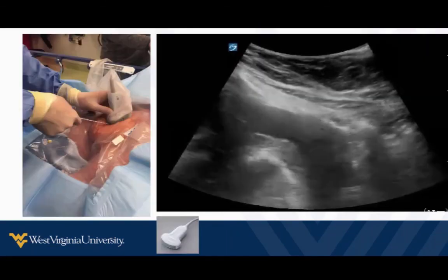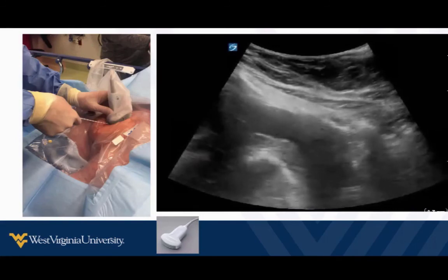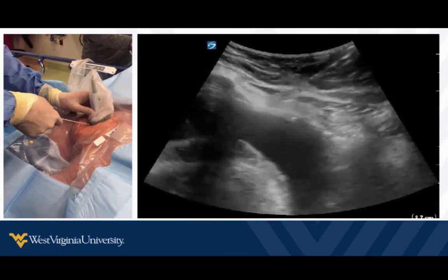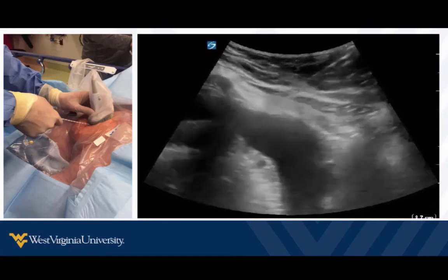If we've guided the needle in real time, the saline confirmation is probably not critical. That's essentially pericardiocentesis. It's not something you'll do often, but when it needs to be done, you can feel confident doing it effectively and safely with ultrasound guidance using the techniques and approach we've outlined.